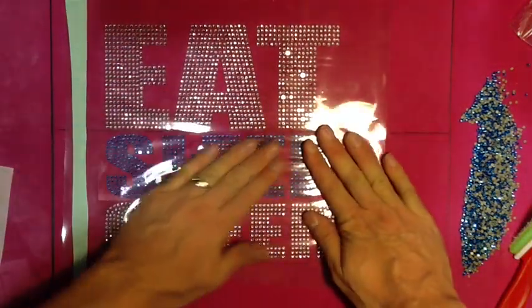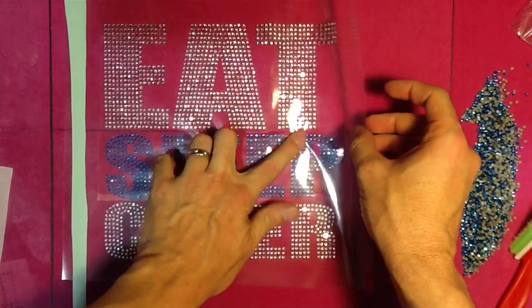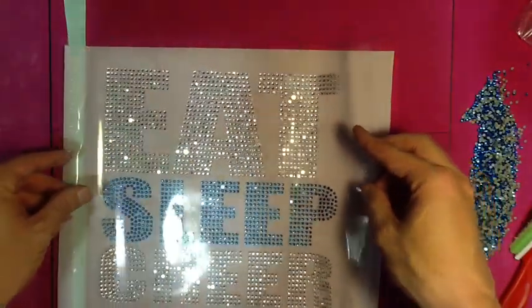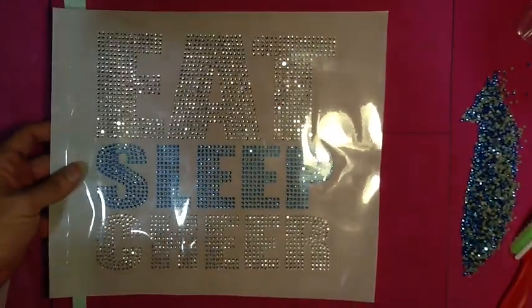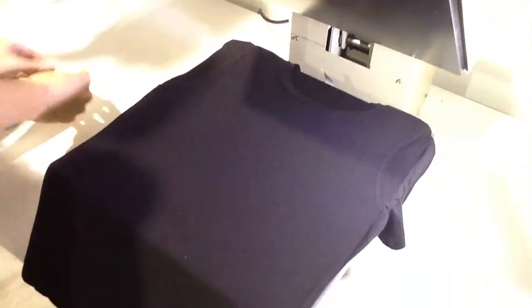We're ready for the second color. As you can see, we dropped it down right there, lined up perfectly, and the second color is done. The whole design is now complete. We're going to put this back on our carrier sheet, carry it over to the heat press, and press a mega bling eat sleep cheer shirt. This one has around 1,200 stones. All of our customers ask to go big — they don't want two or three hundred stones that look like nothing on a shirt. They want as many rhinestones as you can fit, they want to stand out, they're willing to pay extra for it, and they want to be blingy.